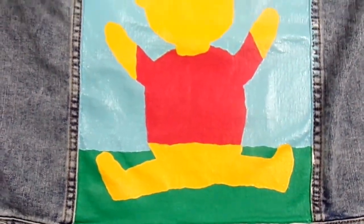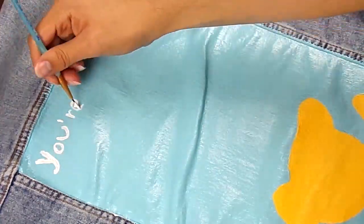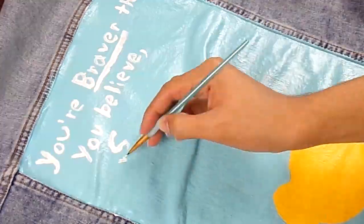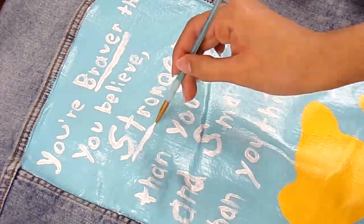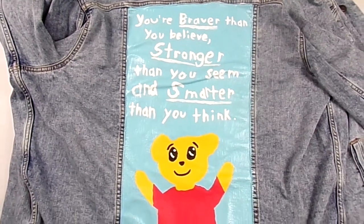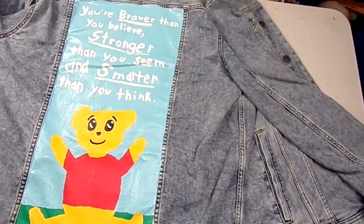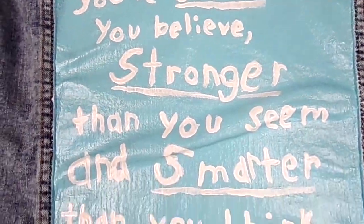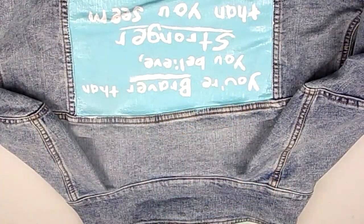I noticed that there was a lot of big empty space in the top part of the back panel, and so I decided to write one of Winnie the Pooh's most famous quotes in white to kind of look like clouds in the sky. The quote is: "You're braver than you believe, stronger than you seem, and smarter than you think." Also off-camera I finished the face and facial details. This is how the final back panel came out — it's a lot simpler than I had originally intended, but it honestly took a lot of time, around just a week for the back panel design.